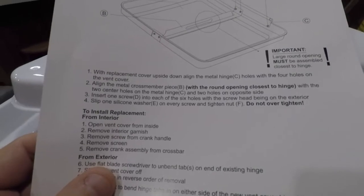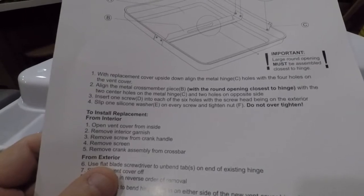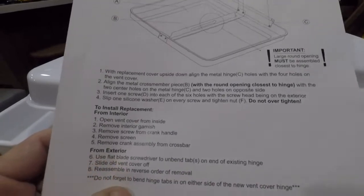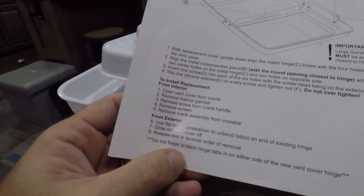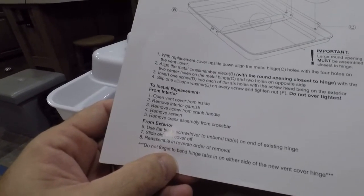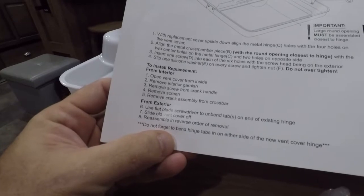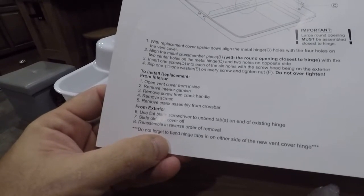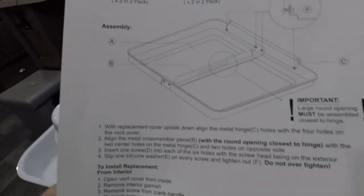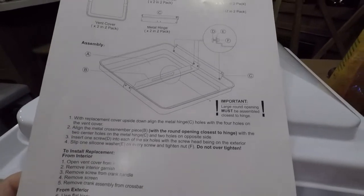We're going to have to put the centerpiece with the key slot in it first, and then the hinge. Screw it all together, then open it up. Unbend something on the hinge outside, pop the old one off and put the new one on and re-bend it. There are some nice little drawings. We've got a bunch of little washers, the hinge, and the crossmember. I'm going to make a little room on this table and start getting these put together.